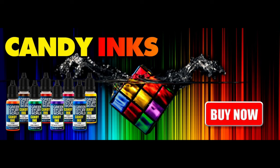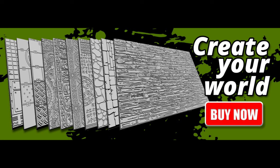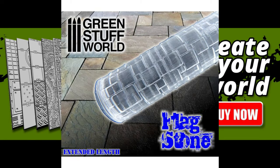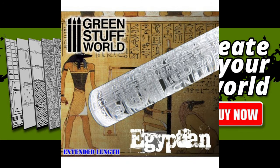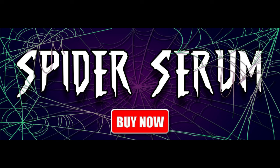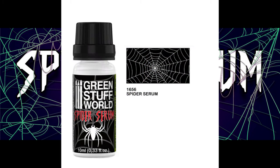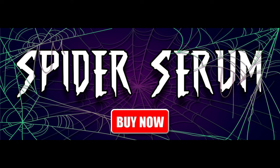They also had a lot of diorama stuff. They have something that looks like a rolling pin and you can do just a ton of different rock surfaces, blocks, and bricks. In these rollers they also have Egyptian hieroglyphics and a bunch of different scene-type stuff — really good diorama material. They also have something called spider serum. I watched a couple of demos on YouTube — it's a liquid you put in the airbrush, and depending on the air pressure, you can make cobwebs and spider webs all over a diorama. It was really cool.